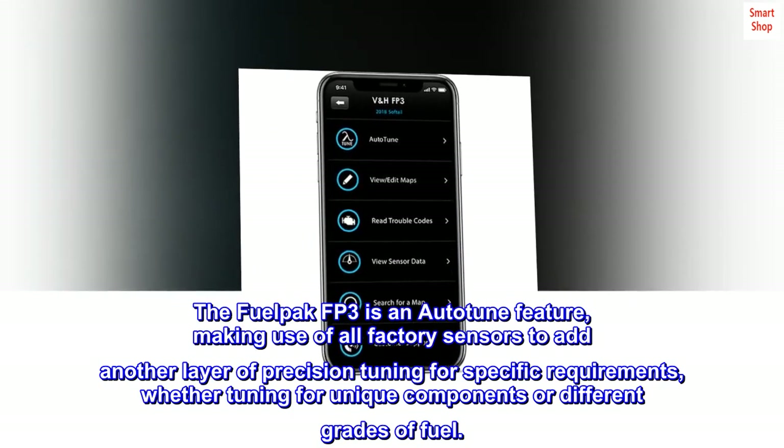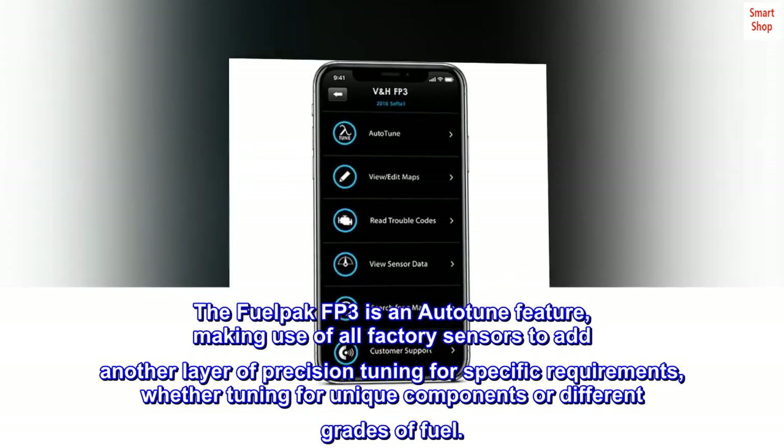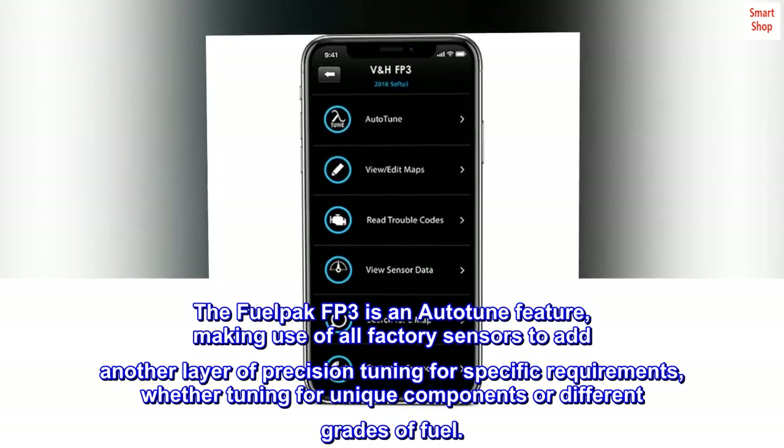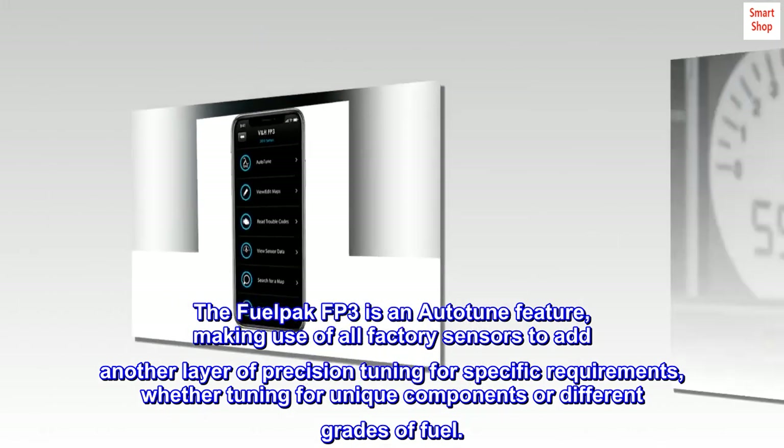The FuelPak FP3 features an auto-tune function, making use of all factory sensors to add another layer of precision tuning for specific requirements, whether tuning for unique components or different grades of fuel.